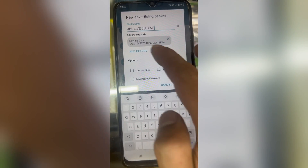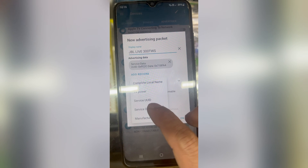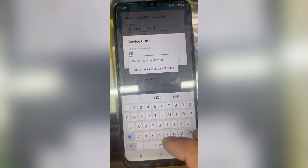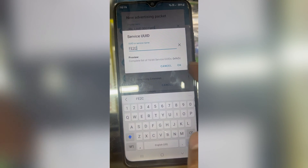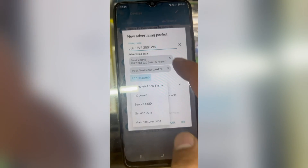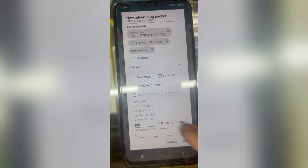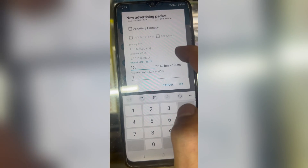Second, open Service UUID and type FE2C and hit OK. Third, hit Add Record again and then hit TX Power Level. Now expand the options and in intervals type 160, and in TX power level type 1 and hit OK.